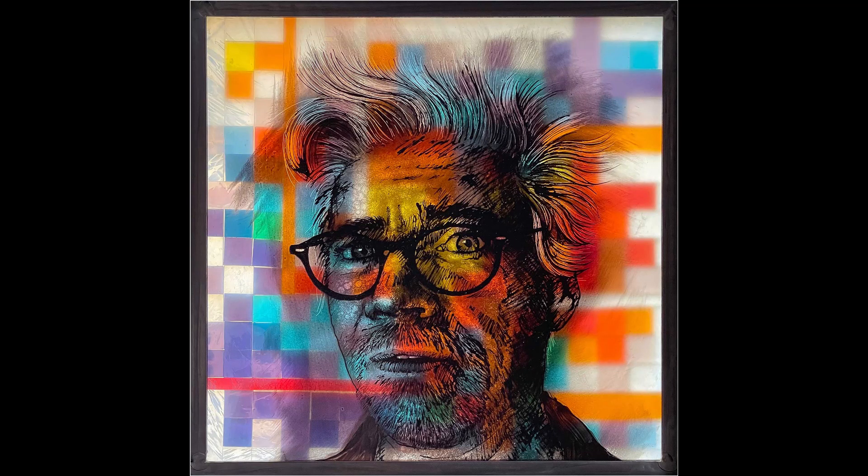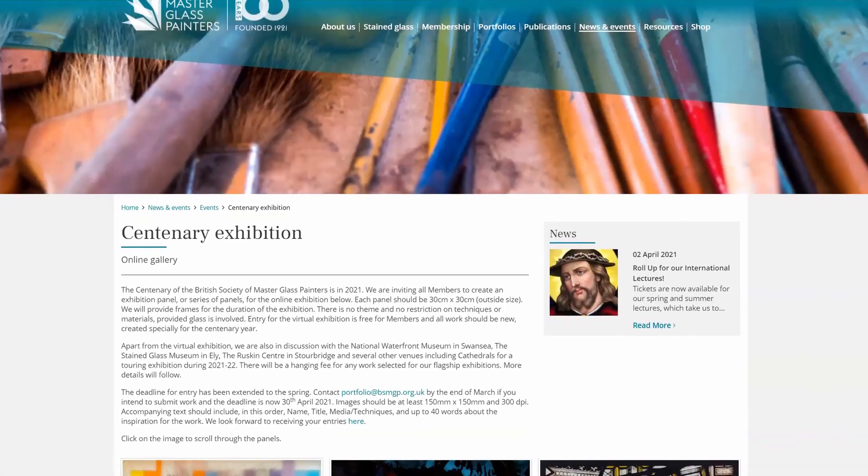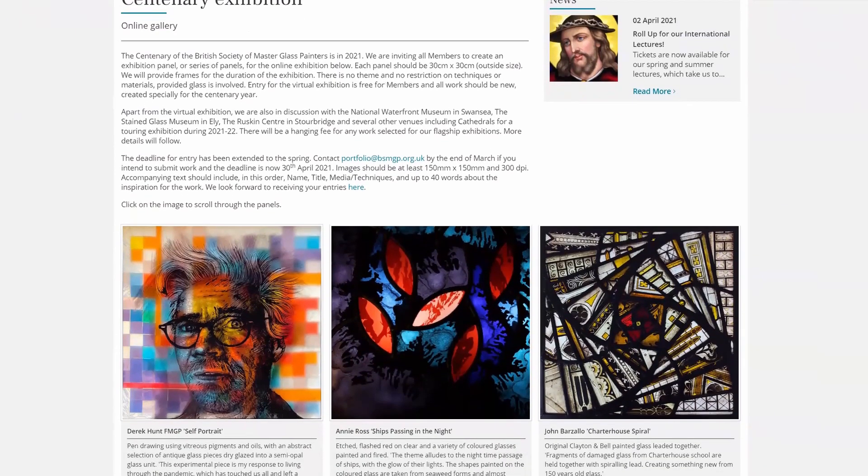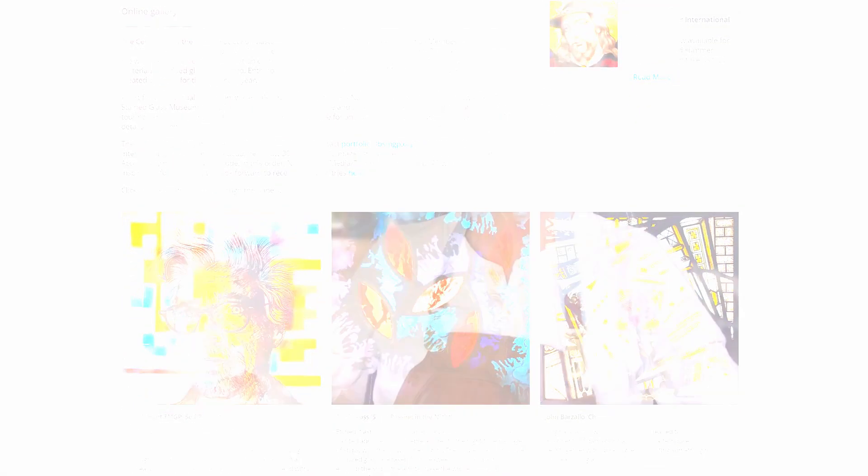It's now part of the British Society of Master Glass Painters website, so check it out. Thanks again for staying to the end of this video — hopefully you enjoyed it. If you want to see more videos like this, please let me know in the comments below. I also encourage you to check out the British Society of Master Glass Painters website for all their upcoming events, shows, and lectures — it's a great resource for all things to do with stained glass. Thanks again and I'll see you soon.